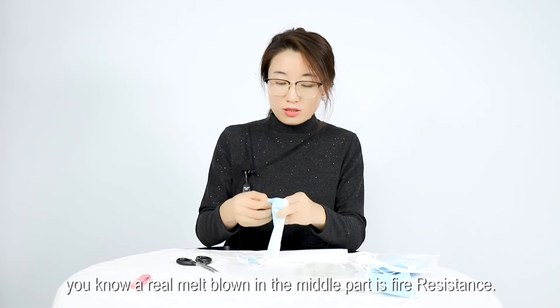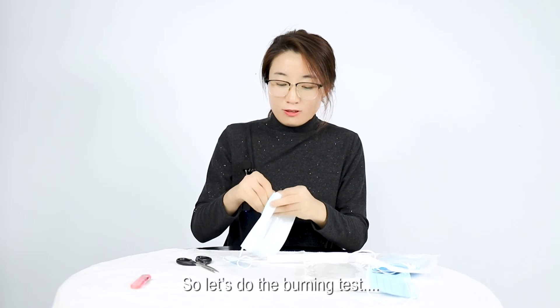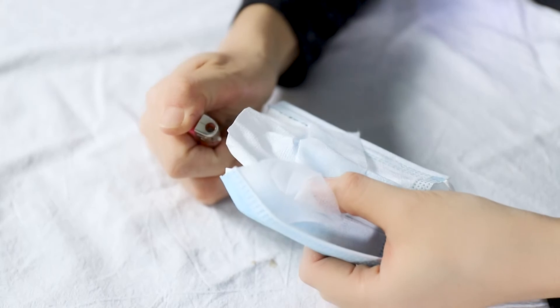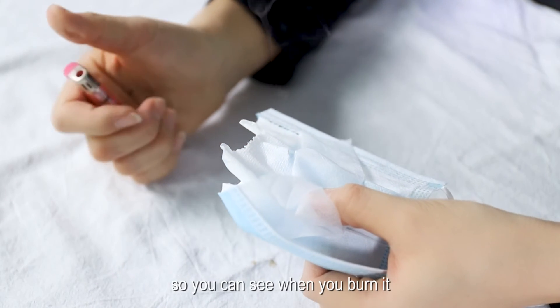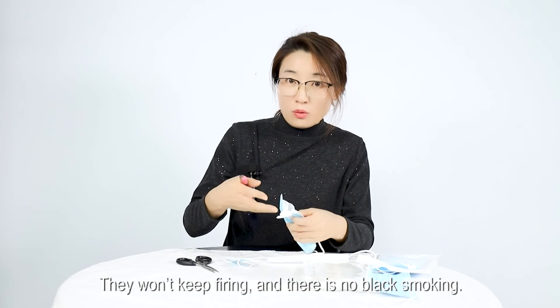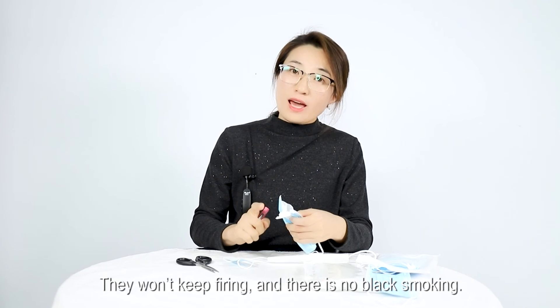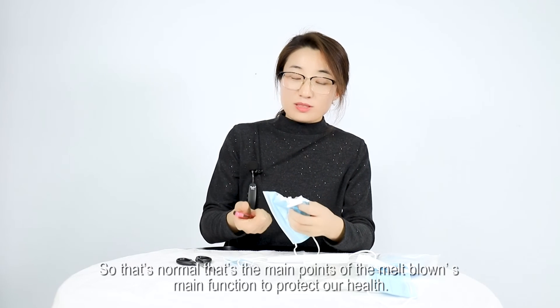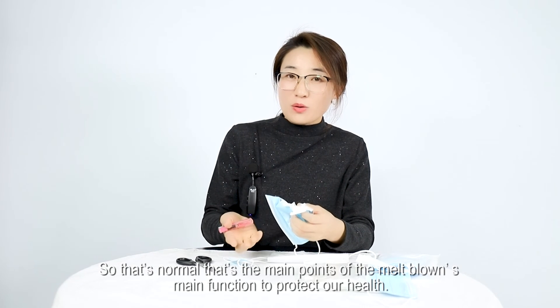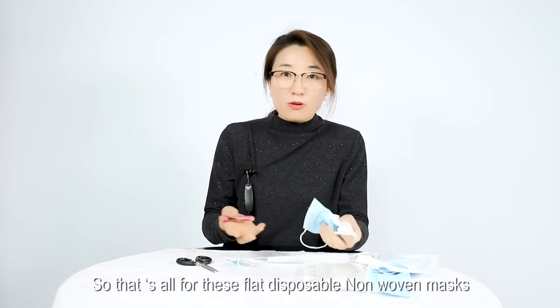Let's do the burning test. When you burn it, a quality mask won't keep on fire — it won't continue burning — and there is no black smoke. That's the key point: the melt-blown layer's main function is to protect our health, and its fire resistance confirms it is genuine.